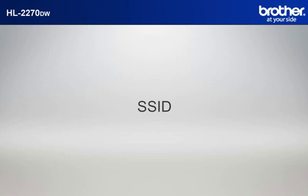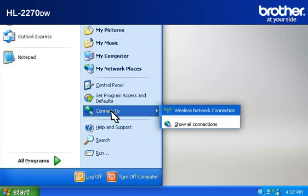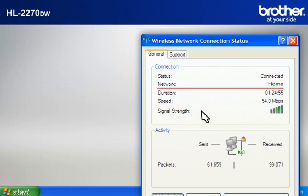Let's find the name of your network called SSID, also known as the Service Set Identity. Click on Start, click on Connect To, click on Wireless Network Connection. Please write down the information on the network line. This is your SSID.